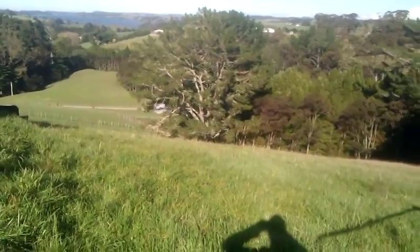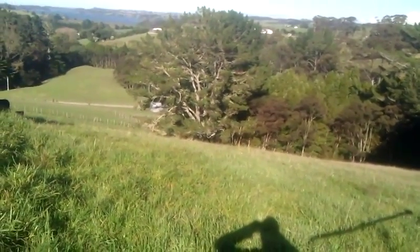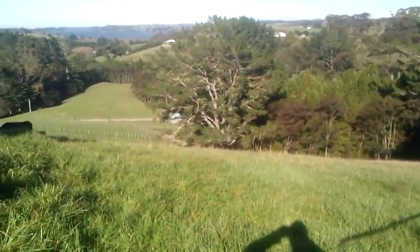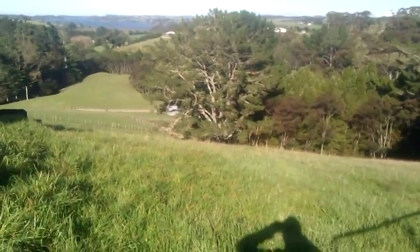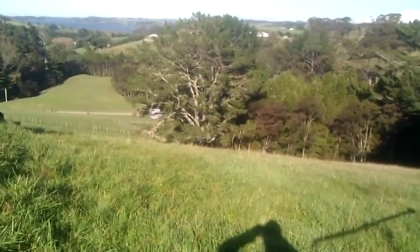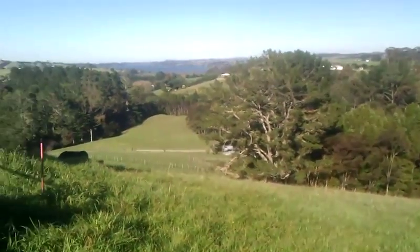You can see the barn at the bottom of the hill there — that's probably about 5 metres higher than where the water starts. And then it goes further down the gully, down through the stream, and it pumps it all the way back up to here.